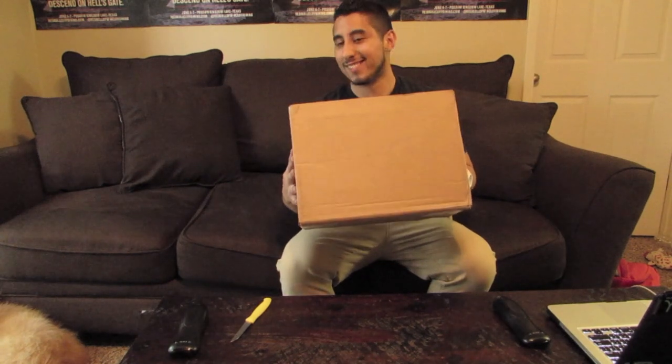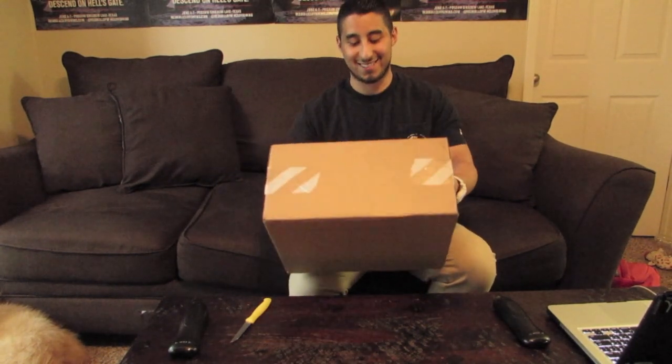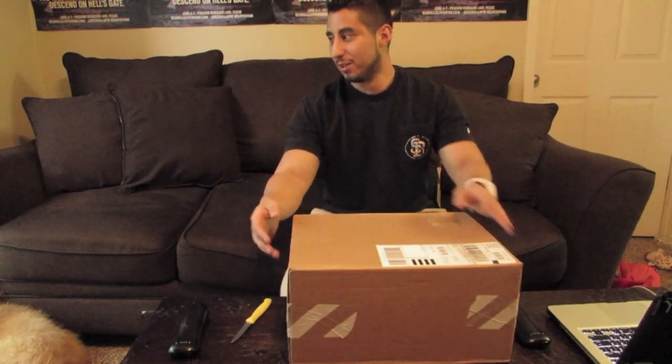What is up everybody on YouTube, this is your boy Ryan and I'm coming with you to my first sneaker unboxing. This is from Nike.com and I'm not sure why it's so big, but this is a huge box. Let's get into it.